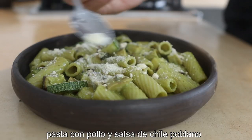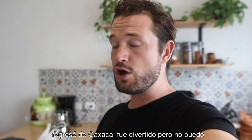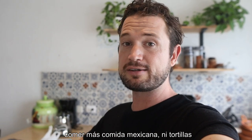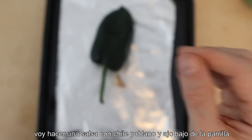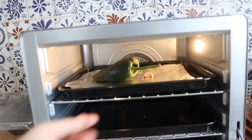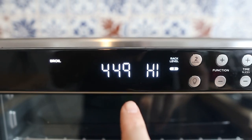Barbecued chicken pasta with roasted poblano and courgettes. I'm back from Oaxaca — it was an amazing trip, and honestly I cannot eat any more Mexican food, no more tortillas. So I'm gonna make a sauce with chili poblano and a clove of garlic. They're gonna go in, close it up, start. It's broiling — five minutes.